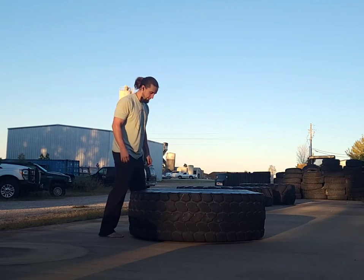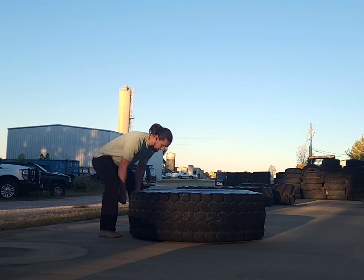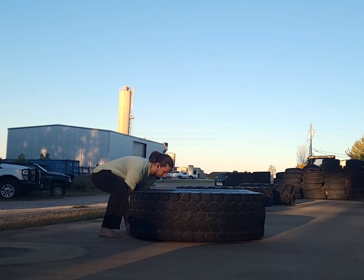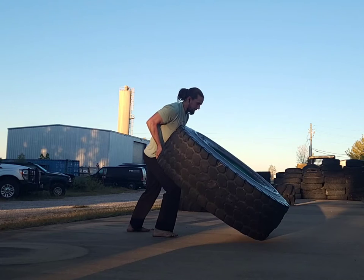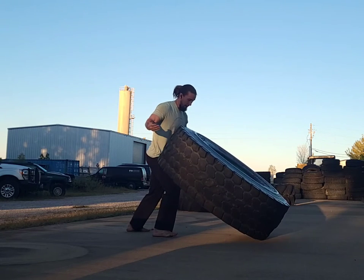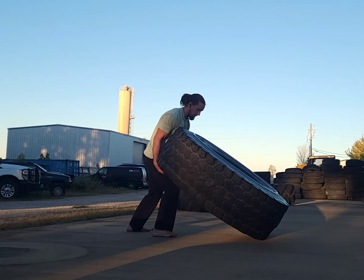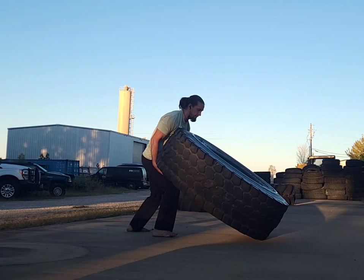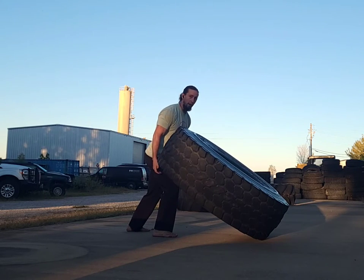Feet will be a little wider than shoulders and they'll be back from the tire a bit. Make sure that you can get those hands underneath and you can lean into it — we want to see no daylight between you and the tire. Get your hip to the tire, take that step in, and from here I could rest at this point because I'm planted and under control. Then reach under further and keep coming up. If it's heavy enough and you can only inch it up, do that.